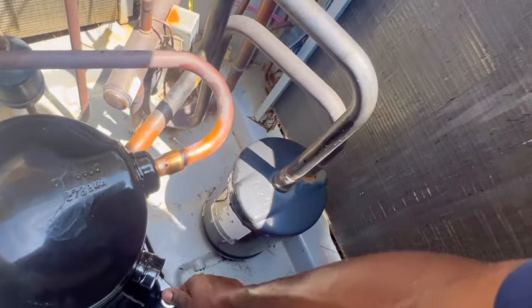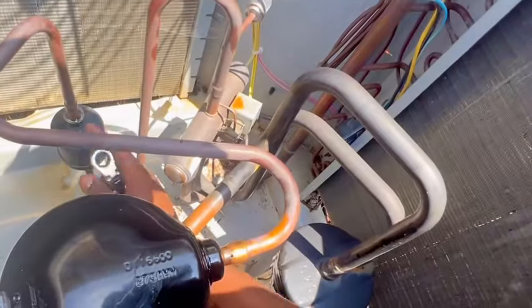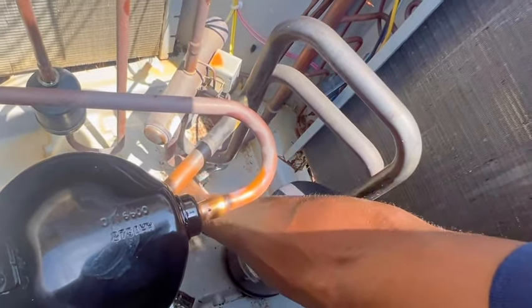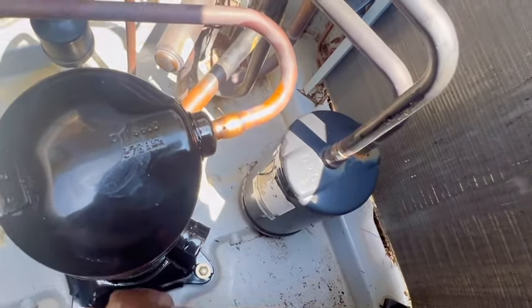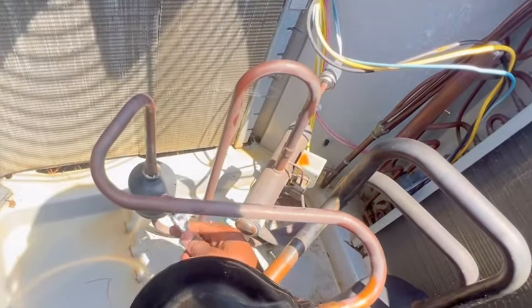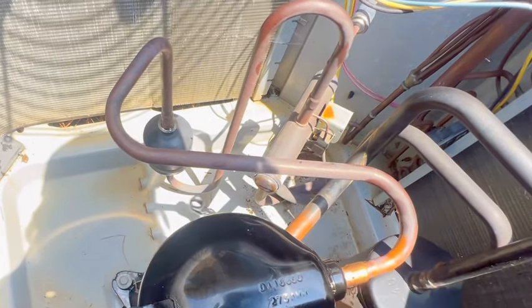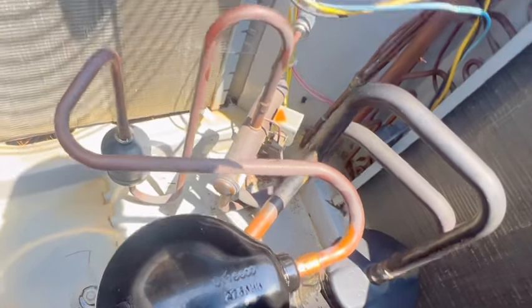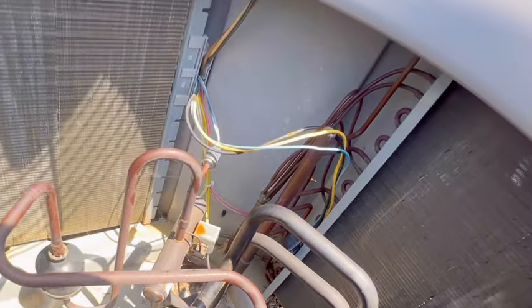For my first time, I put the dryer on the discharge for a residential unit. I mean, I don't do them a lot, but I do them. Y'all let me know if y'all usually change these dryers on the discharge side. Some of y'all might be disappointed, but I don't have that size. So at least we're still changing the dryer on the liquid side.